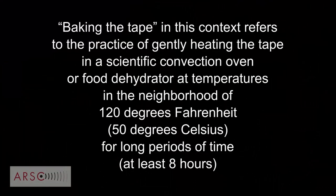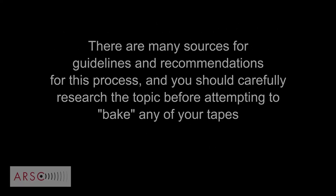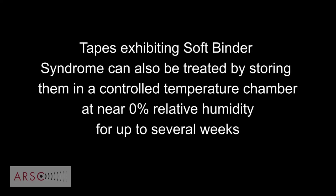Sticky shed syndrome, by and large, is remediatable. You can remediate it by baking the tape, which causes the shedding to stop for a time. How do you know if it has sticky shed? One way of telling — not always conclusive — is to take the tape and run your hands down it. If you hear a kind of squeal, you know you're in for some sort of trouble. Knowing that, you would be more leery about putting that tape on your machine to play it — you might figure it needs remediation.